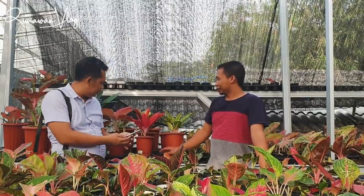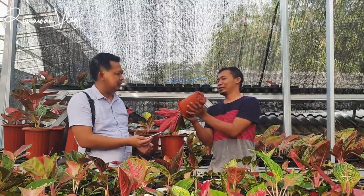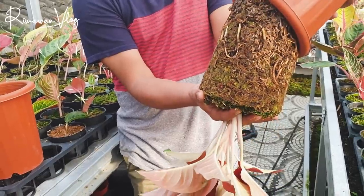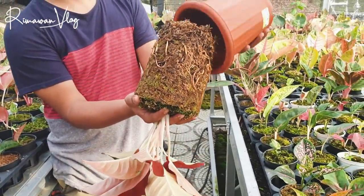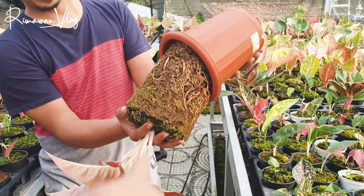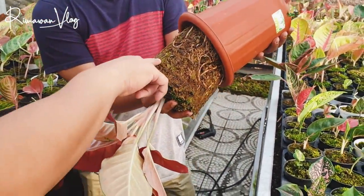Full lumutnya itu seberapa? Full sampai bawah ya. Ini ada media bekas karena potnya dulu bekas, tapi ini full lumut juga. Dan ini ada pupuk merah ya.